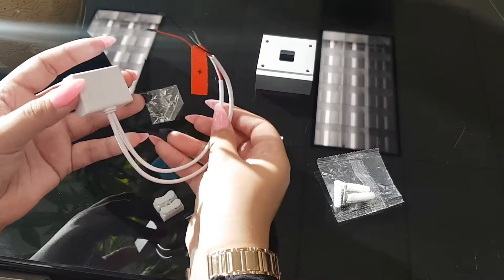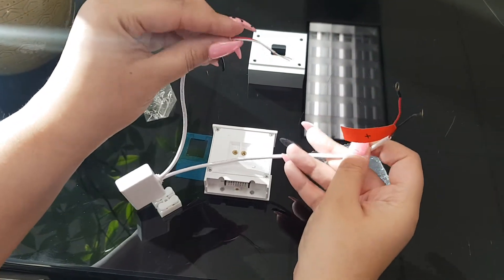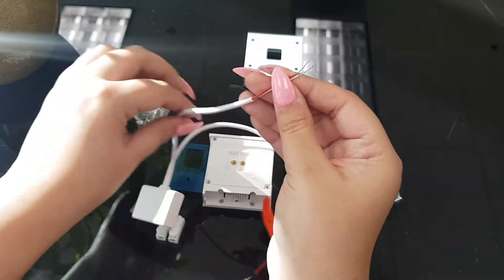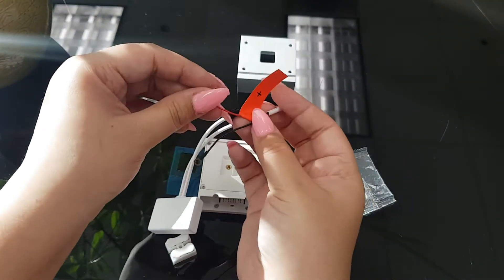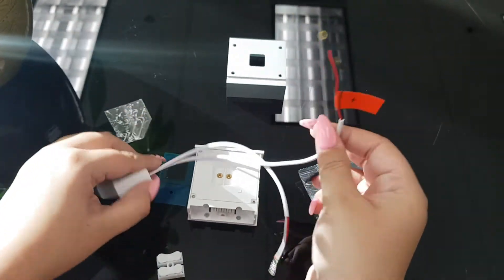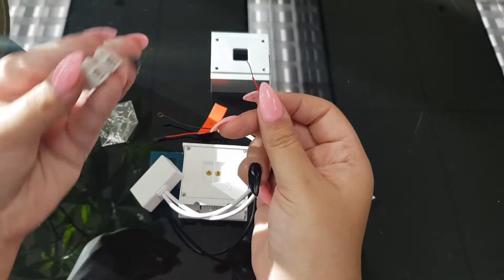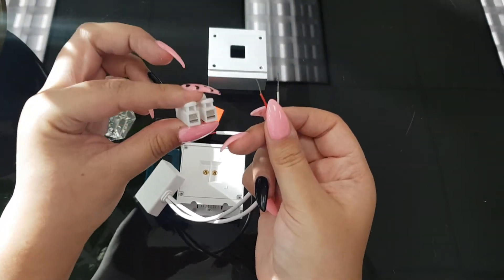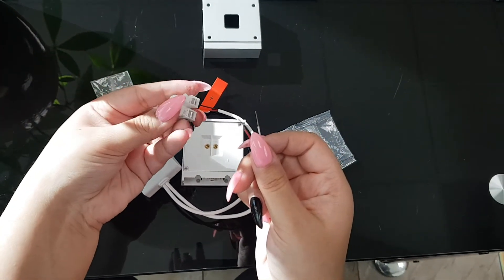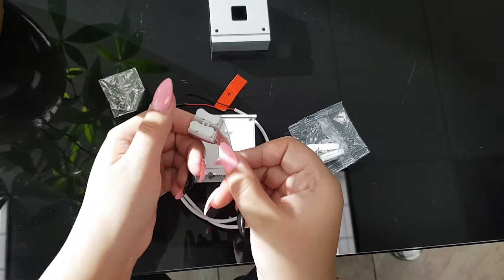First, there are going to be two parts of the wires that come with your doorbell. One end has little circles and one end is just bare wires. The red part is the plus and the black part is the minus. What you're going to do is take the wires that do not have the little holes at the end, take the plastic port that comes with your doorbell, and gently squeeze each one to thread the doorbell wire in.